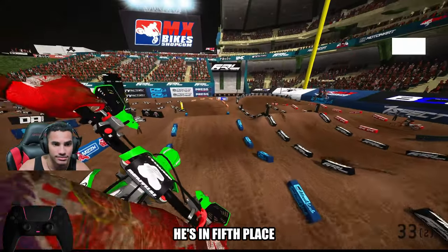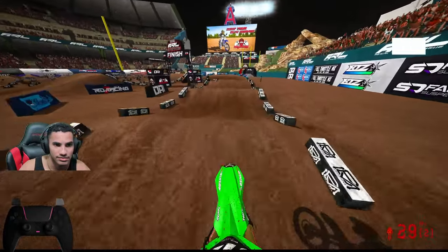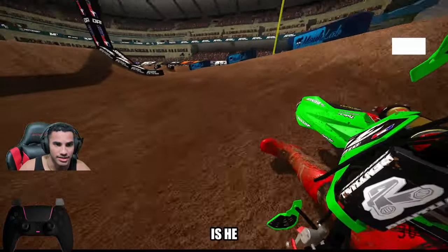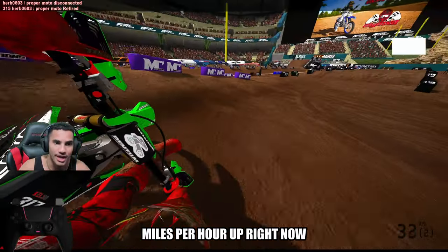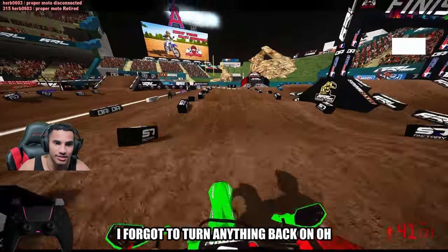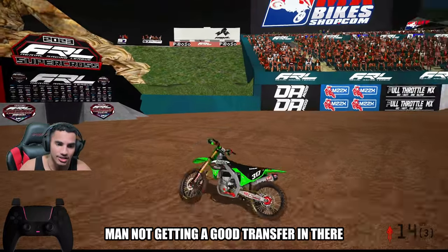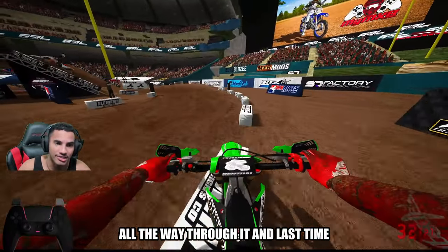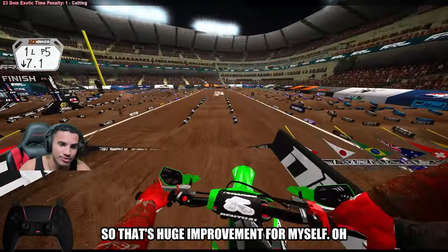He's in fifth place. Getting ham. Not getting a good transfer in there, but at least I'm getting basically all the way through it. Last time before, I was literally just crashing. So that's a huge improvement for myself.